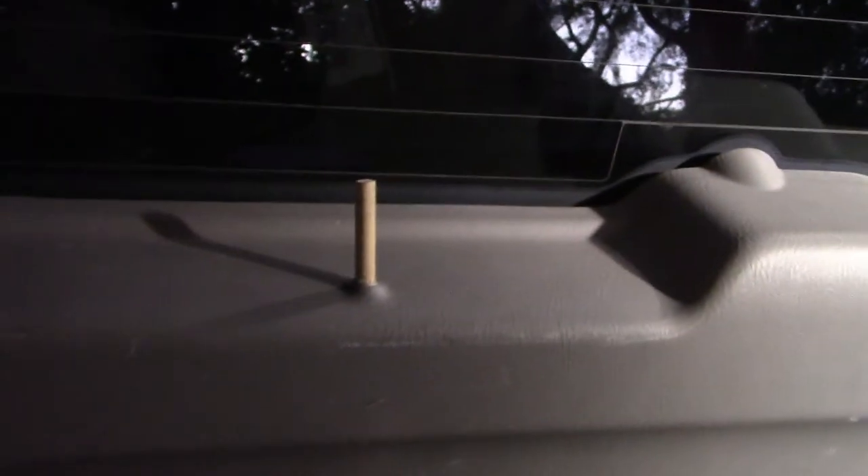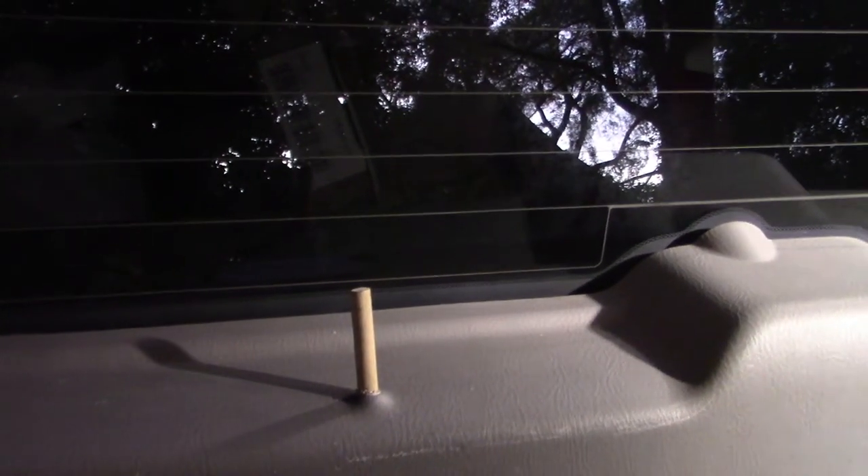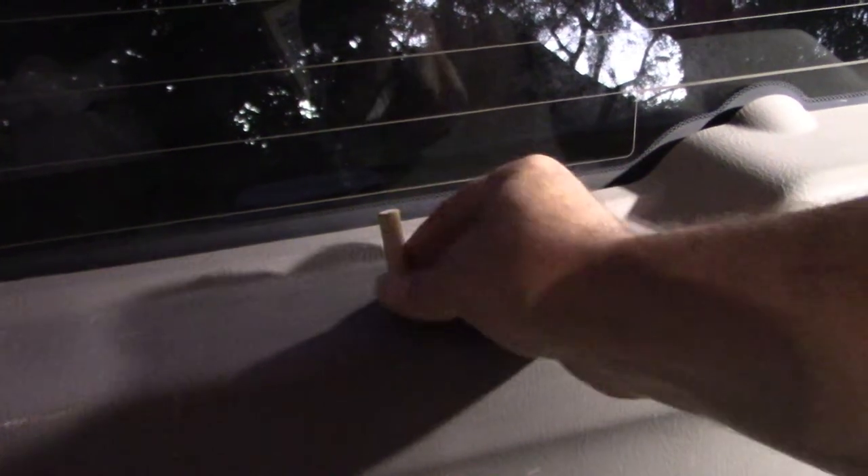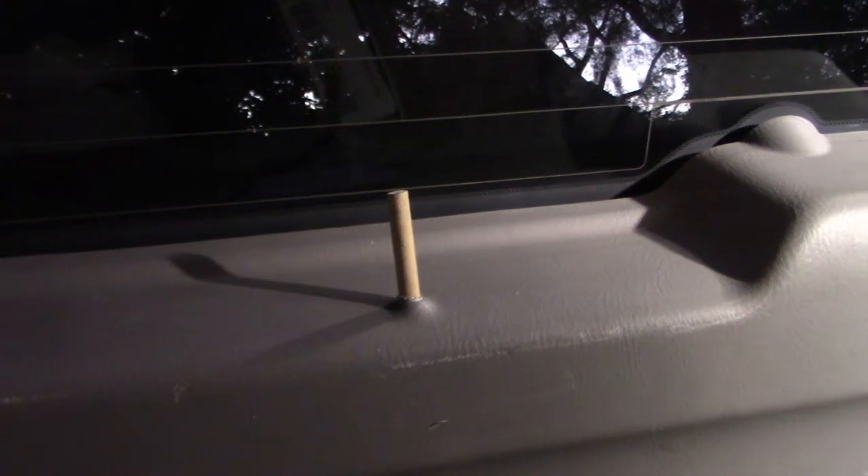Hey, look what I did — I fixed the inside locking mechanism for the tailgate with a wooden dowel. Locked, unlocked, locked, unlocked — not bad, huh?